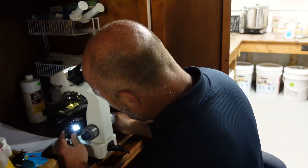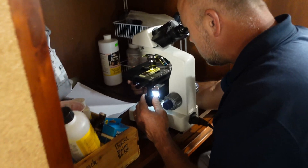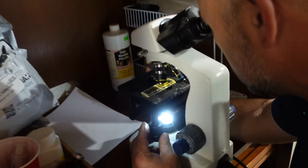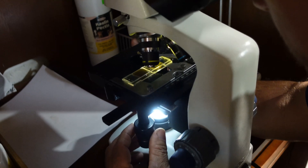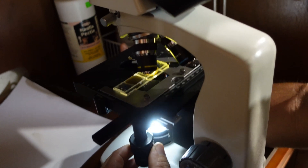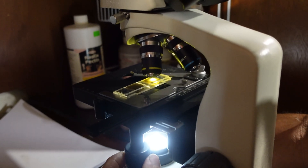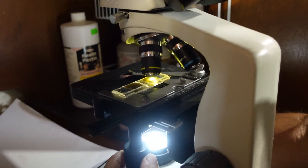With this microscope, I set it on 4x magnification and focus in. There'll be some little tiny air bubbles, and if I can focus in on those, that's generally about the level where the eggs will be too. So I'm just going to go up and down and count the eggs.